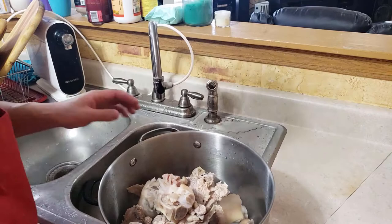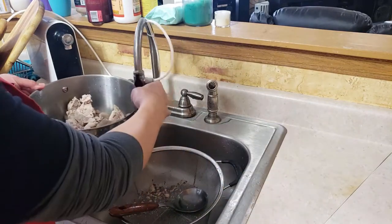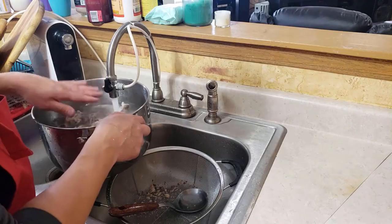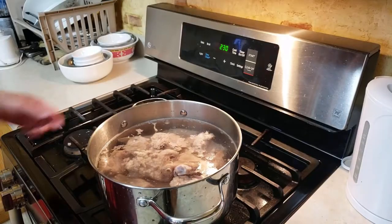It's going to ruin the color of our broth if we don't clean it up. After cleaning, put the water back in, bring it back up to a boil. We want the water a couple of inches past the meats and bones, and bring it back up to a little boil.